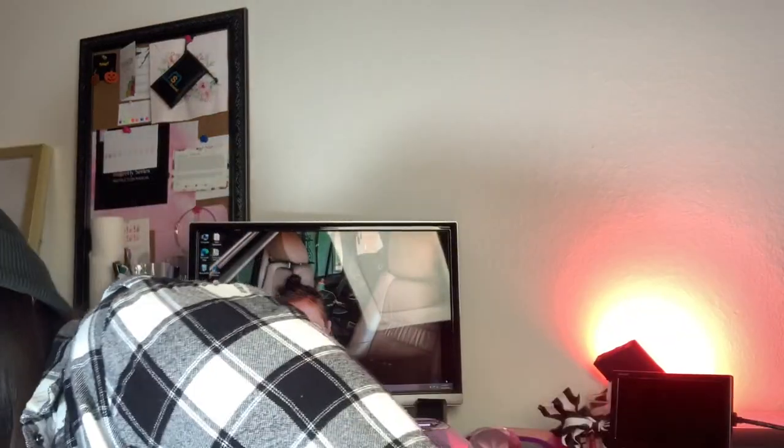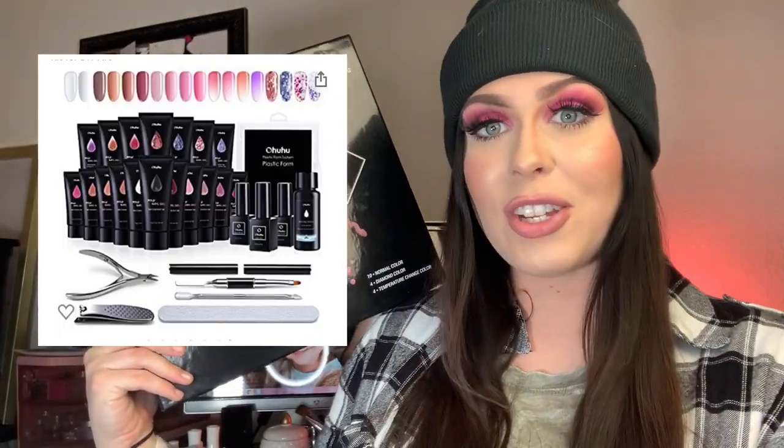Your girl won her first giveaway! I've been trying to enter giveaways since Instagram started and it just hasn't been my time until now. I'm going to show you what I won — the brand OHU, I'm pretty sure that's how you pronounce it. They were hosting a giveaway of their 18-piece poly gel nail kit and I ended up winning!